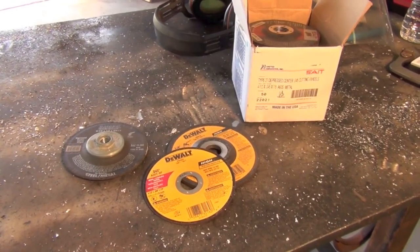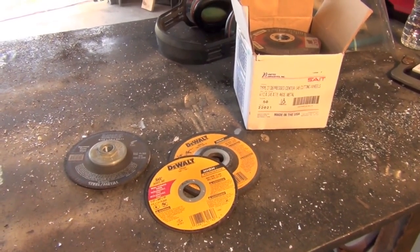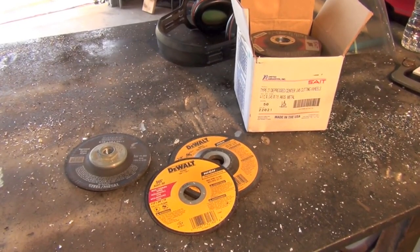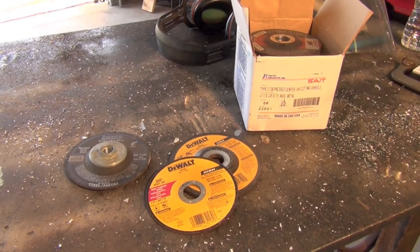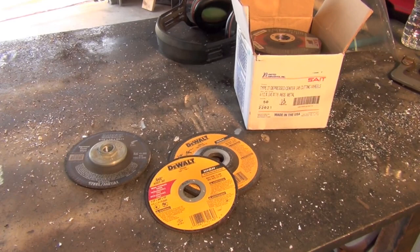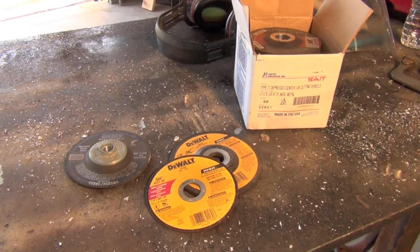In my experience, grinding wheels are pretty much the same exact way. These little cut-off wheels — the DeWalt brand ones closest to the camera — I want to say those run $2 to $3 at most big box stores, places like Lowe's and Home Depot.